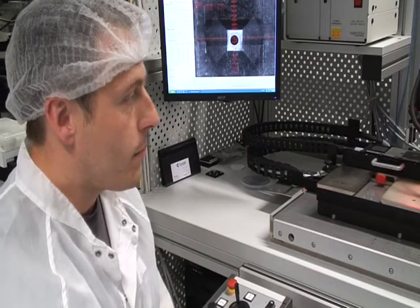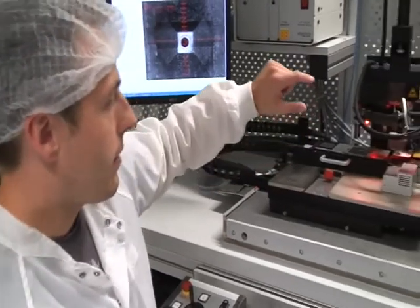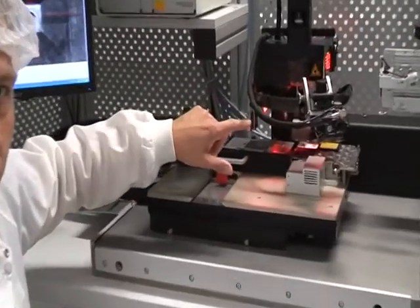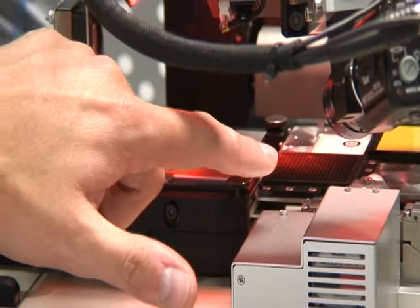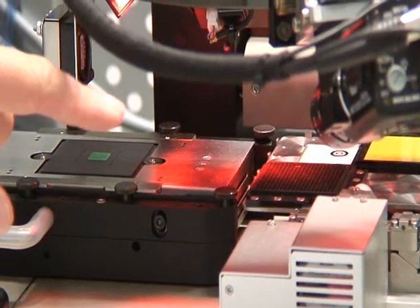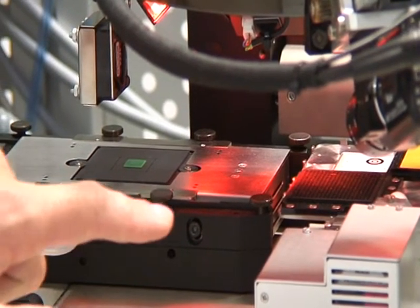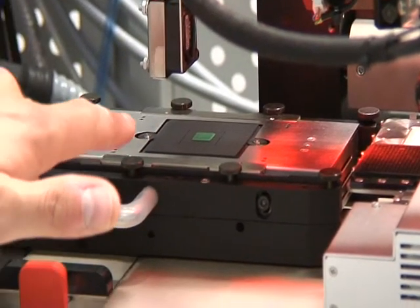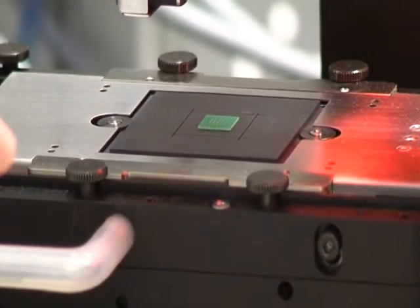Once die have been placed into the waffle pack, they can then be picked up either with a pick up tool, which can be heated, or they can be placed onto one of the paddles which will allow the chips to be flipped over. They can then be picked up and aligned with alignment marks or bond pads on the substrate that they wish to be bonded to.